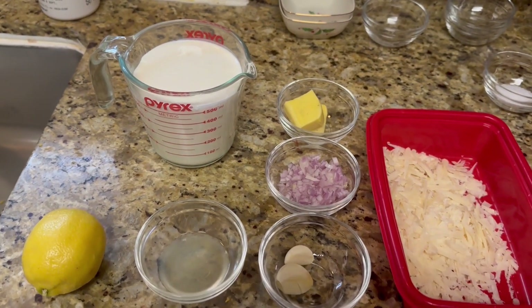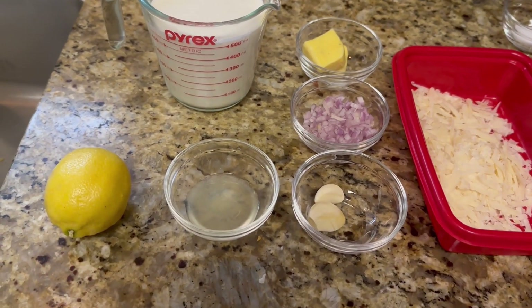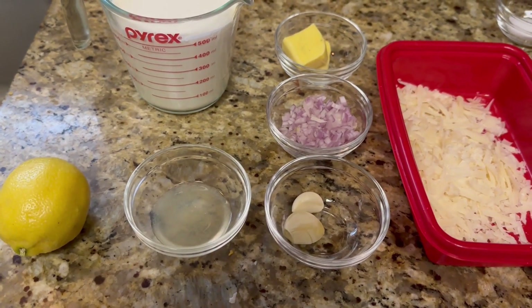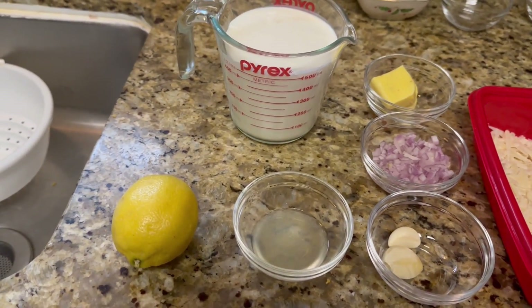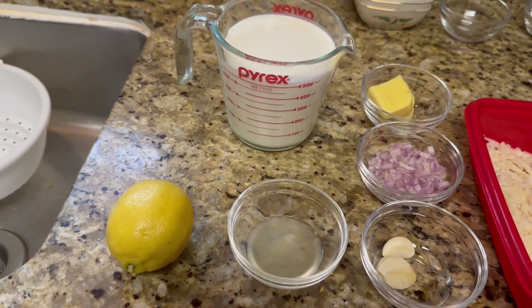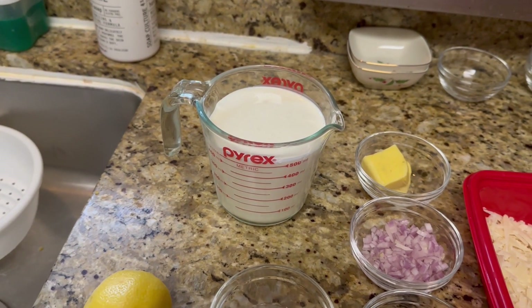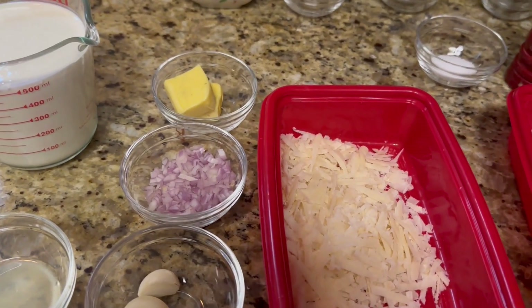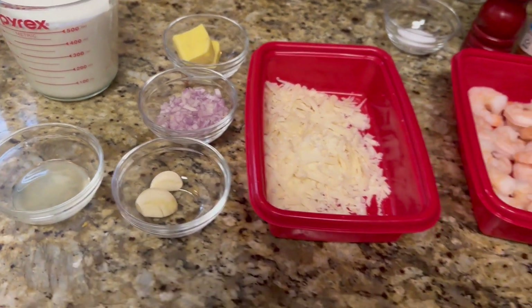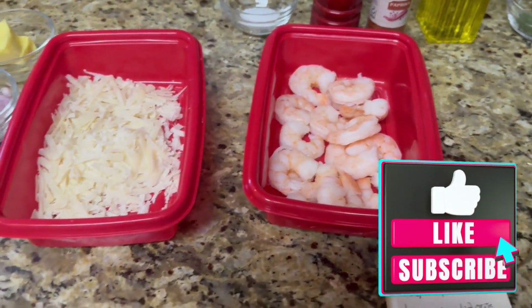Let's get started with this alfredo sauce from scratch. We have two cloves of garlic for the garlic press, one diced shallot, two tablespoons of butter, half a lemon or one-third cup of white wine, two cups of heavy whipping cream, and three ounces of fresh parmesan cheese. Today we're going to be cooking with about a pound of shrimp and using a bowtie pasta.